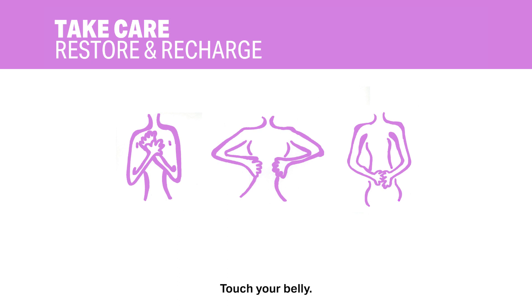Touch your belly. Inhale and inflate your belly. Exhale and let your belly soften and relax.